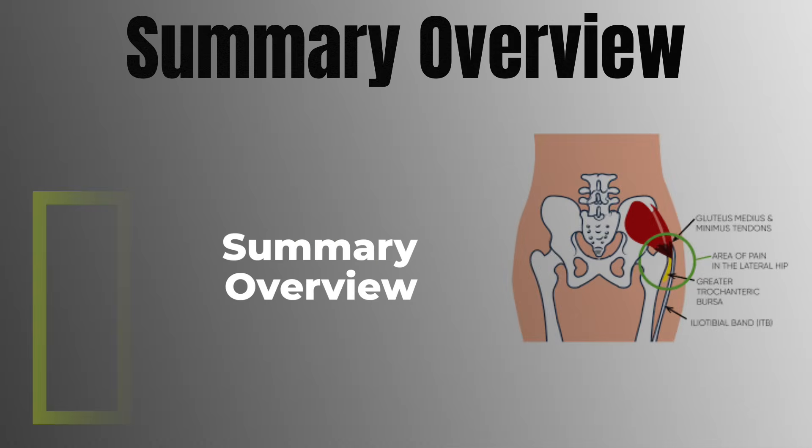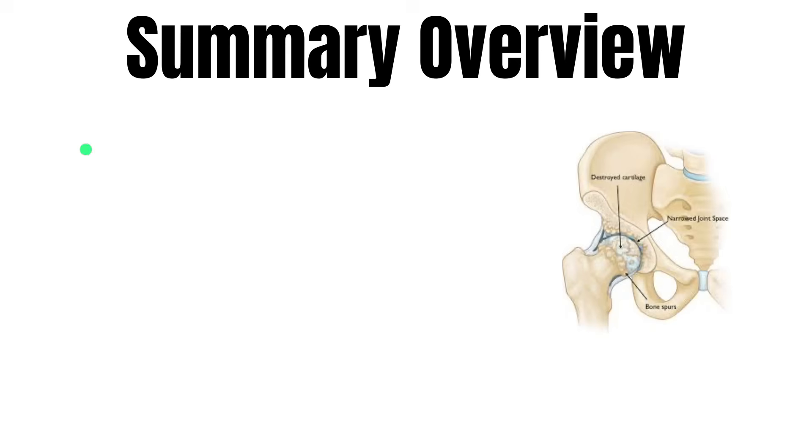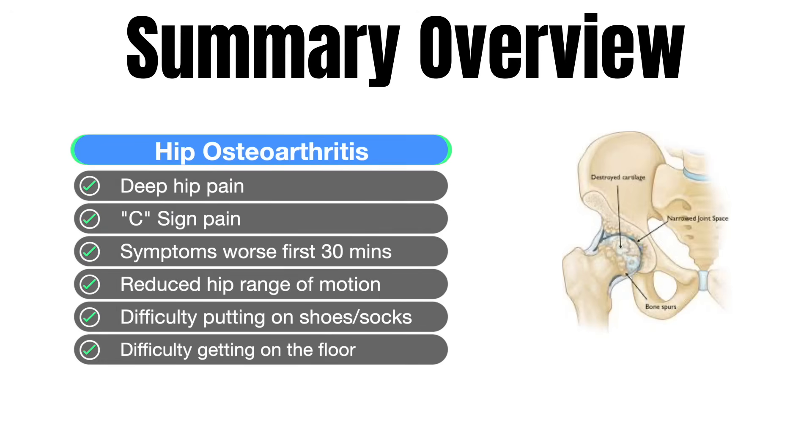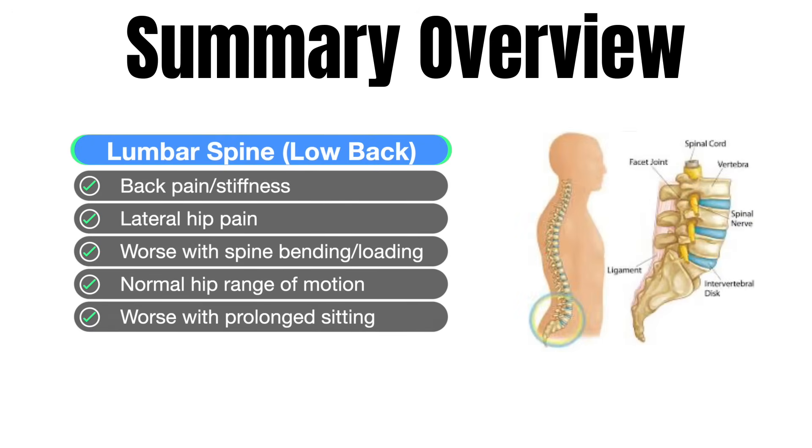Summary: For gluteal tendinopathy or tendonitis, there's lateral hip pain that may radiate down the leg, worse with laying on the painful side, prolonged sitting, or single leg loading, and you have normal hip range of motion. For hip OA or osteoarthritis, there's deep hip or groin pain or the C-sign, stiffness worst in the first 30 minutes that improves with movement, lost range of motion, and difficulty putting on shoes or socks or sitting cross-legged. For the lumbar spine or low back, this is the only one with back pain or stiffness associated with hip pain, worse with spine loading, bending, or prolonged sitting, and hip range of motion is normal.